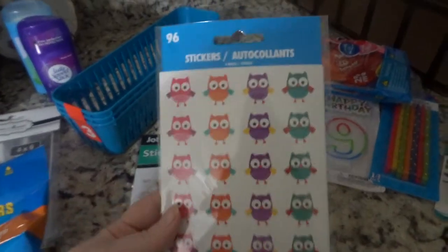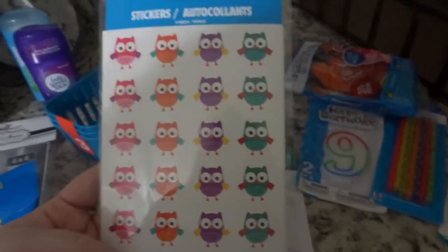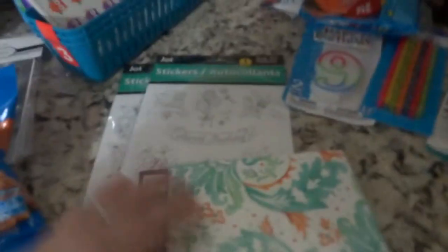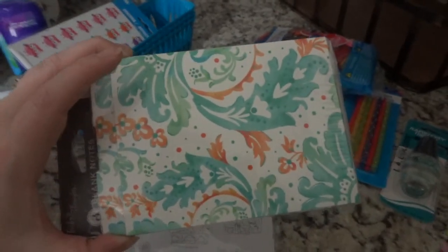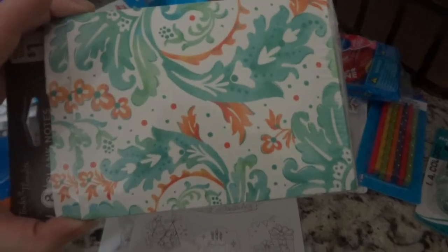I went ahead and grabbed these little owl stickers because I thought they were really cute — I have a bunch of thank-you cards to send for helping me move. So I thought these were really cute, and I also got these blank cards for that purpose because then I can use them for a lot of different things.